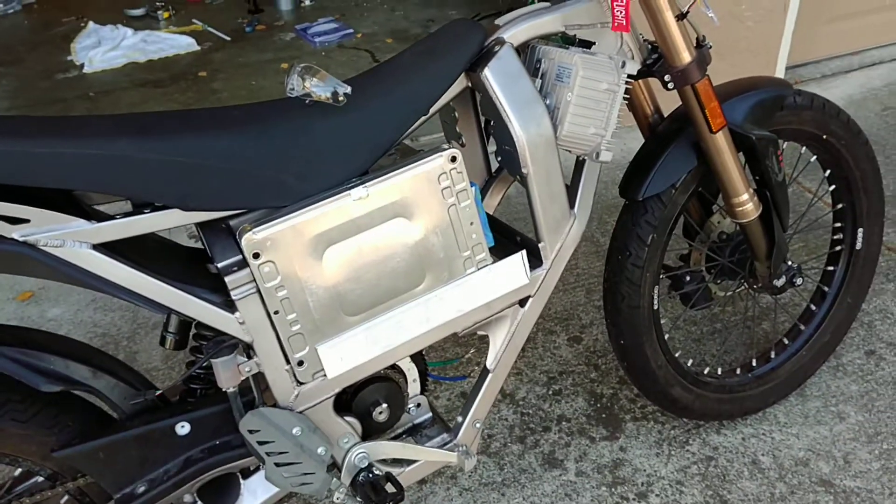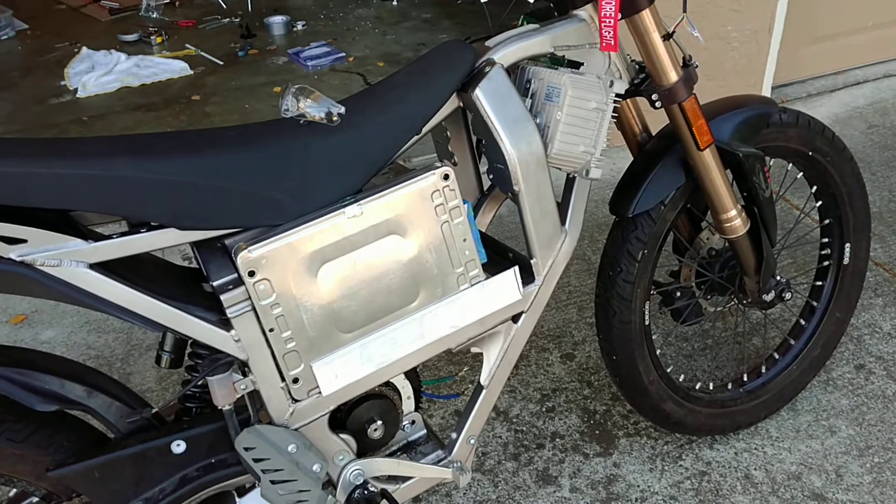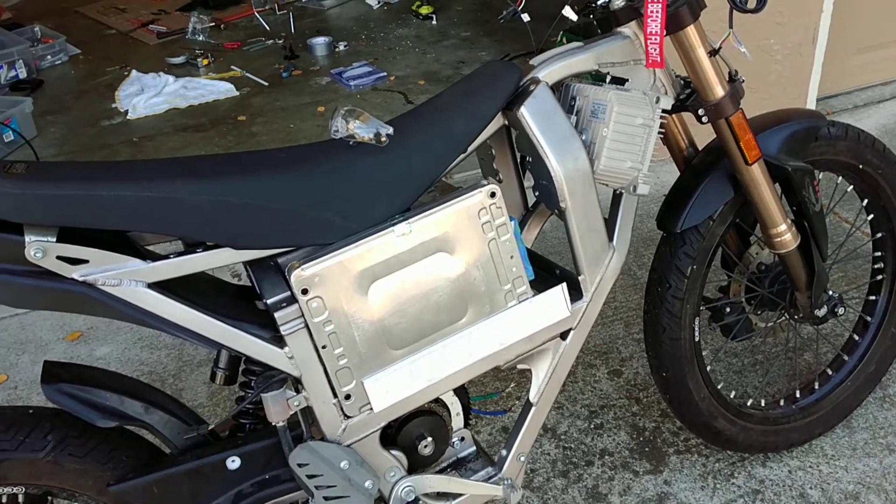It was pretty pricey, but even still, I'm well under $2,000 for this total build.